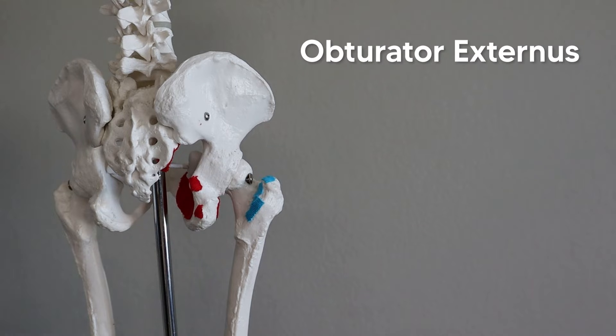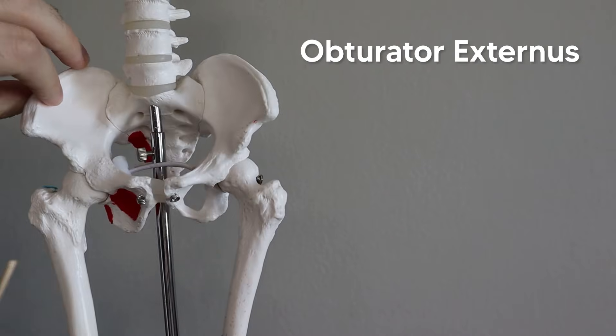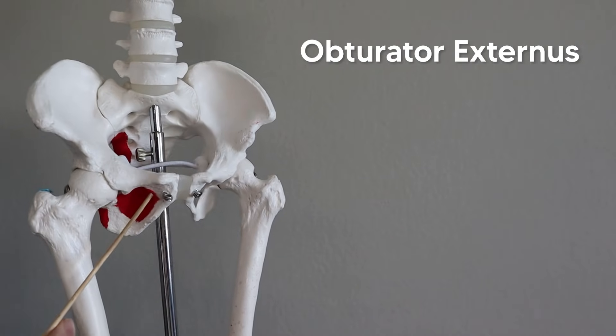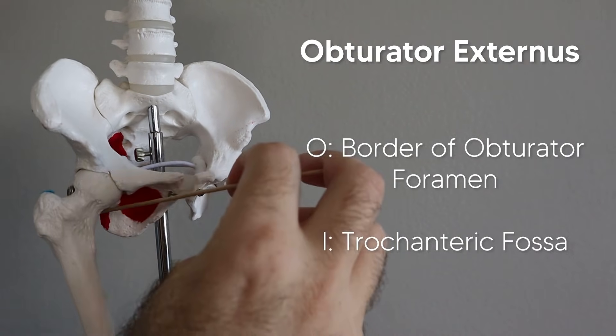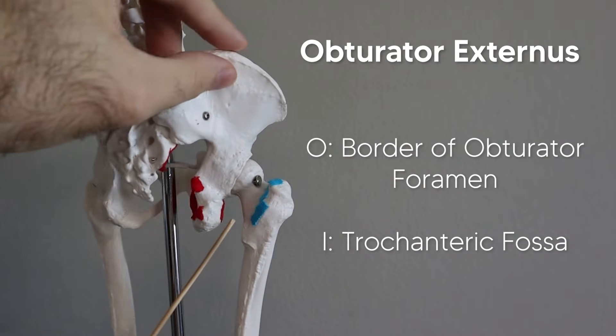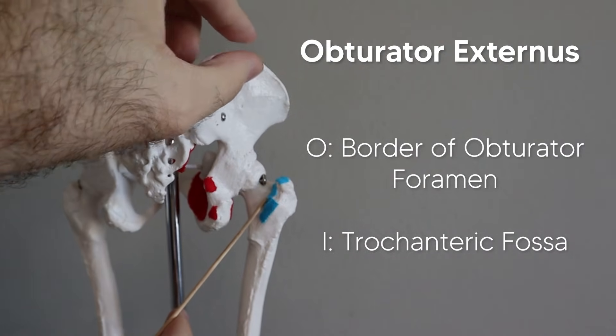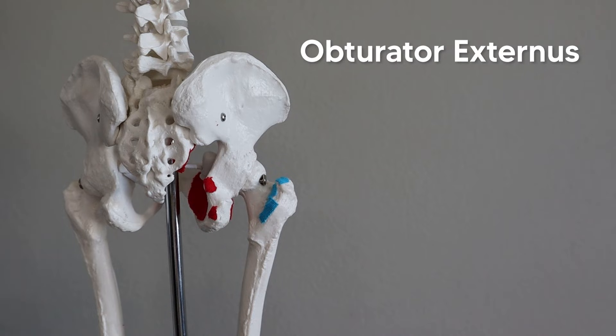There is one more muscle to remember: the obturator externus. Just like the internus, the obturator externus covers the external part of the obturator foramen. The muscle then runs inferiorly and laterally to insert on the trochanteric fossa. It's basically deep to the quadratus femoris, which is why you can't see it from the posterior view — and that's why we don't include it in the hand trick. Just remember there's another muscle hidden underneath your thumb.